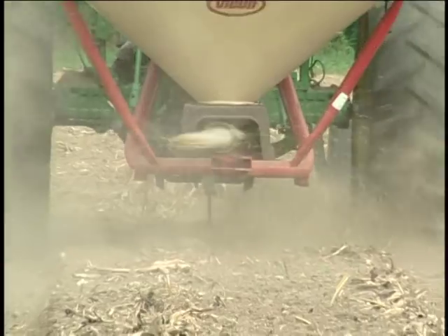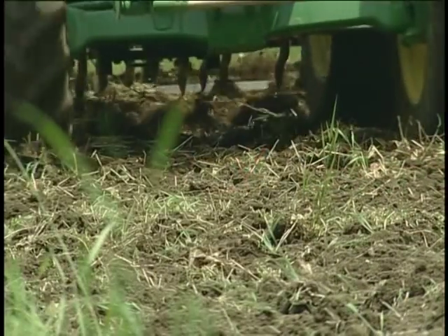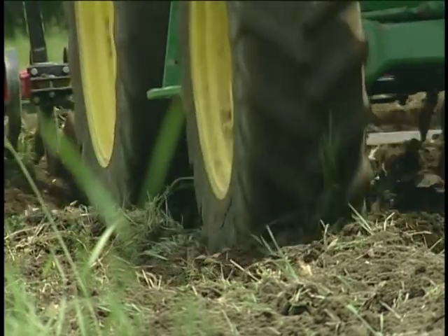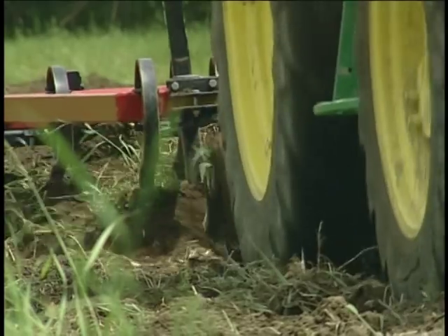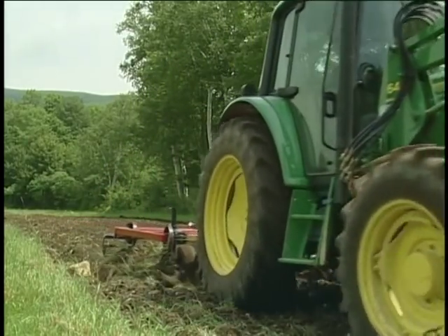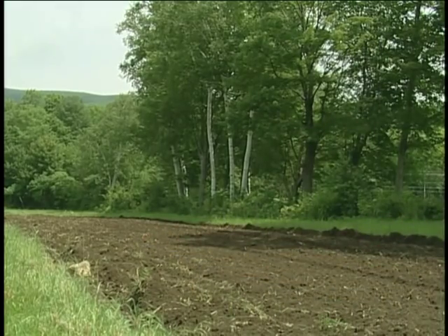We plant the oats at about 100 pounds per acre and broadcast them with a spin spreader, then use the perfecter to turn them under at about two inches deep. The weed pressure left here is not a problem — these will incorporate very easily. If there are a lot more weeds, we'll mow first so the length doesn't tangle up in the chisel plow.